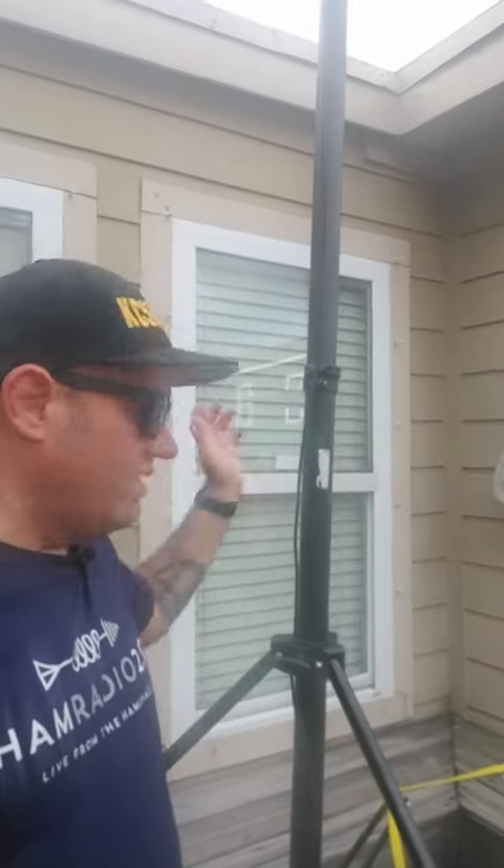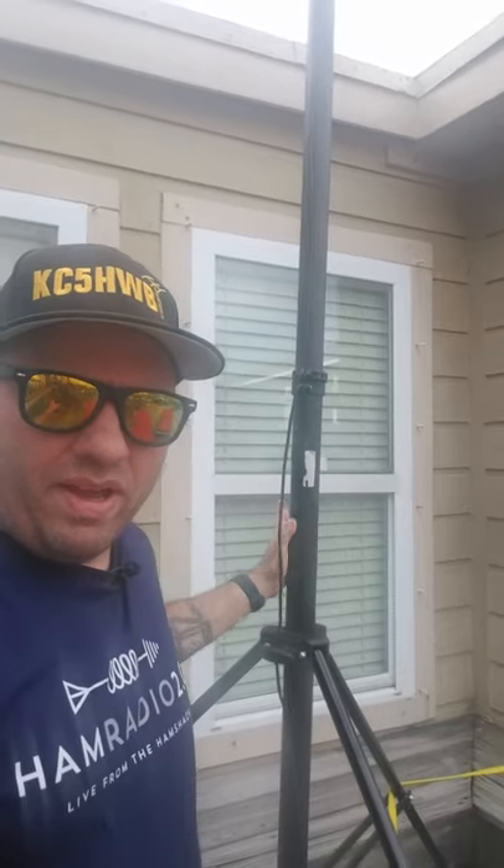On the deck of the Beach House in Galveston, I have got the Giga Parts 50-foot carbon fiber mast set up right here. This is the attaching tripod that goes with it. The tripod itself will actually go up higher than that, but in my current configuration, that's about as high as I want to put it. This makes a great mast and antenna support for the Ed Fong J-Pole, which I have on top.